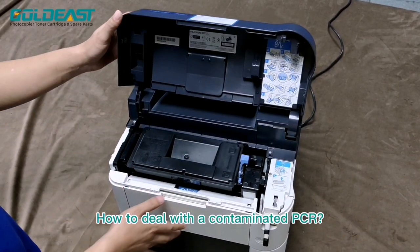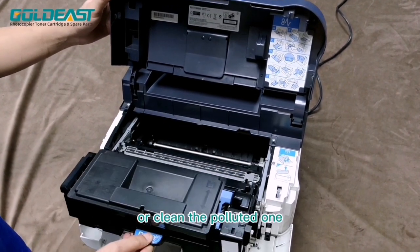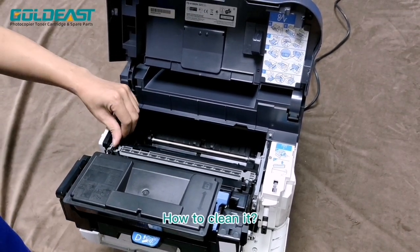How to deal with a contaminated PCR? We can directly replace the rona with a new one, or clean the polluted one.